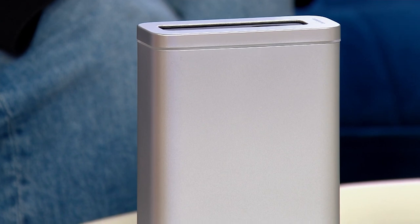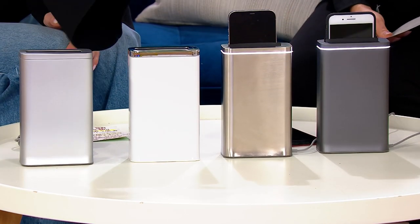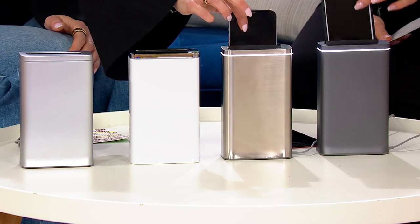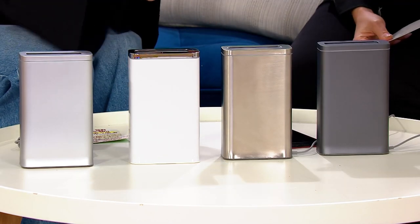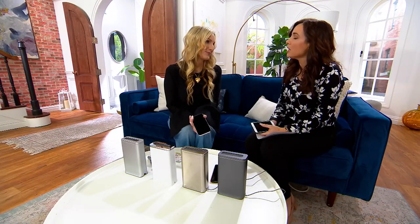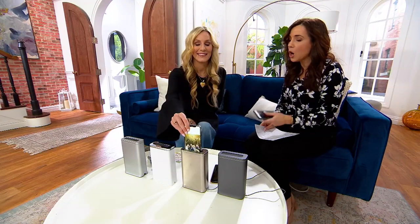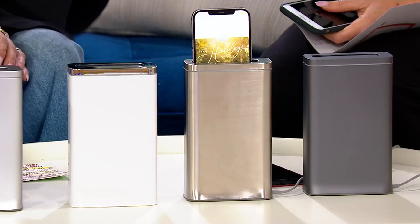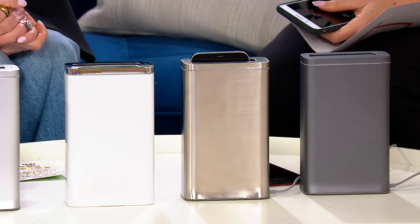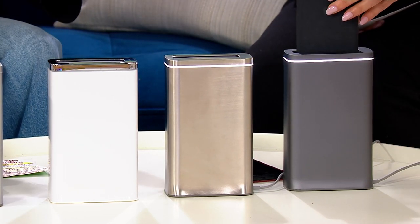I love Simple Human. We know them for their very popular mirrors and trash cans. I've never seen a phone sanitizer that does this — because there isn't anything out on the market like this. Now it's done and I can touch it knowing it's sanitized. The phone doesn't feel hot or different.